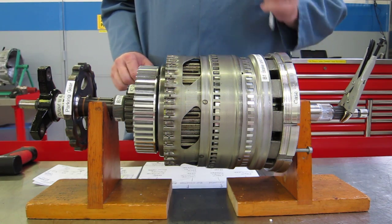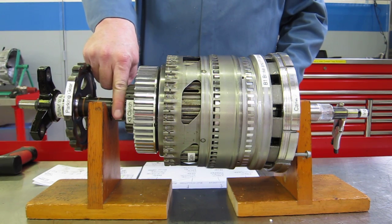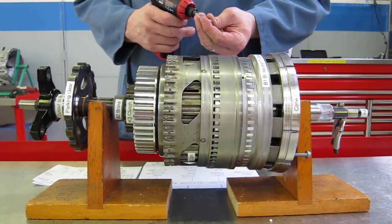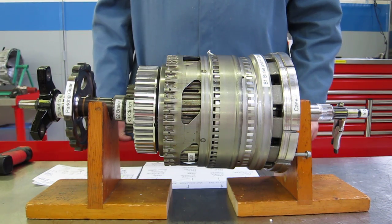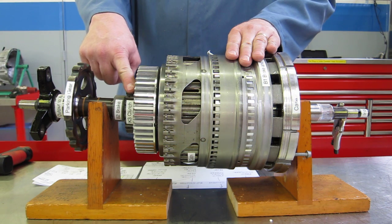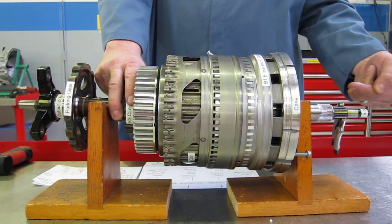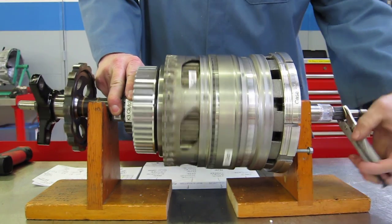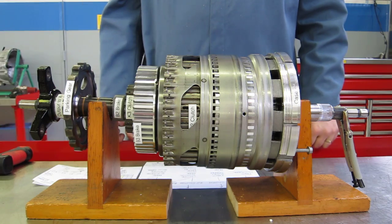For second gear, we release the B1 brake and keep the B2 brake applied. Now we apply the K1 clutch — in this demonstration I'll run a small sheet metal screw in here to lock those two housings together, doing the same job the K1 clutch does. We keep the K3 clutch applied, locking those housings together just like in first gear. We should get a gear ratio of 2.19 turns. Here's one turn of the input, two turns of the input, and about a fifth — 2.19 turns in, one turn out. That's our second gear ratio.